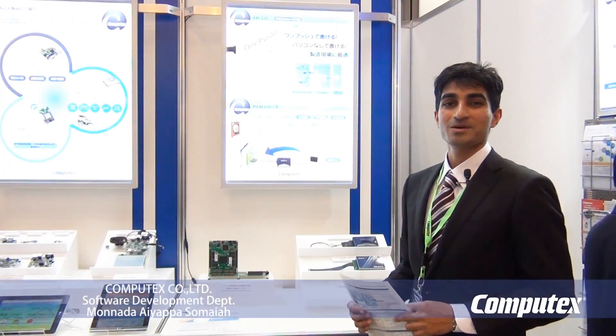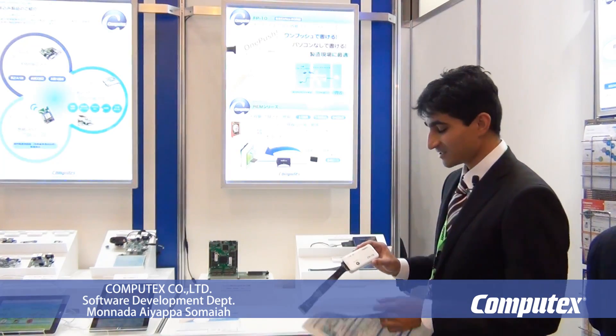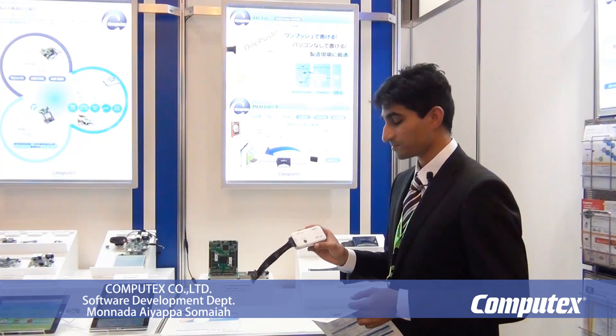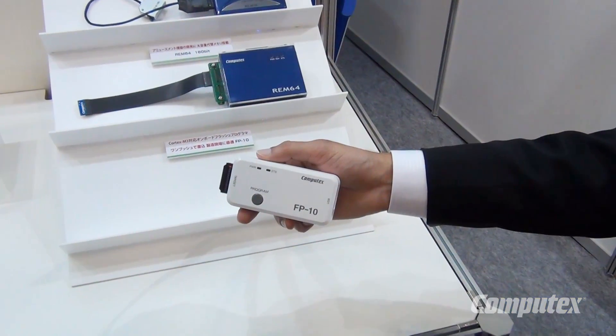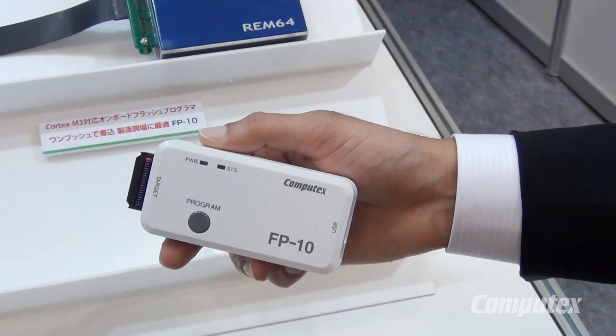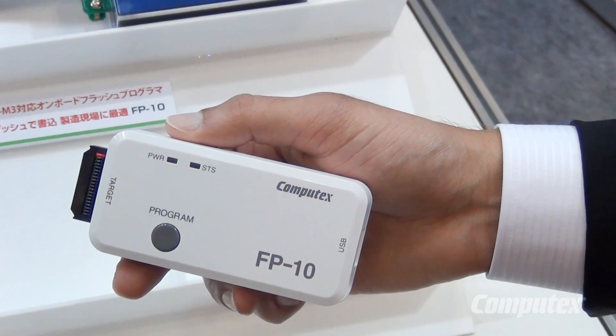What I have here is the FP10 from Computex. FP stands for Flash Programmer, using which you can program on-chip flash memory of ARM Cortex M series cores. It's pretty easy to use and very compact. It's got a USB port here using which you can connect it to a computer or use it just for power, and this is where you connect your targets.